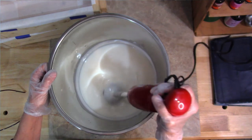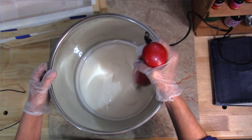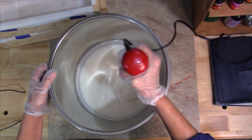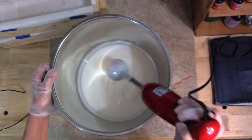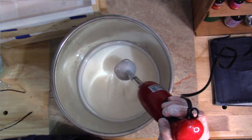You can see it does hold its shape just a little bit when I pull the blender out, so we are very close to trace. I'm going to make just a few more rounds and then we'll get ready to pour it up in the molds.